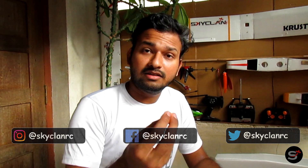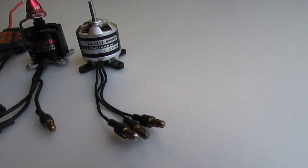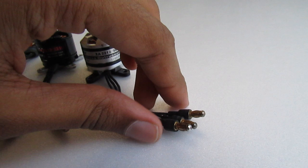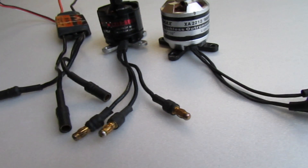The most commonly used connectors are the Deans, the XT60s, and the XT90s, which can be seen in almost all battery connectors. And the bullet connectors are commonly seen in motors, wherein you can easily switch between the wires of the ESCs.